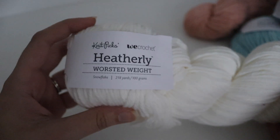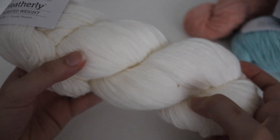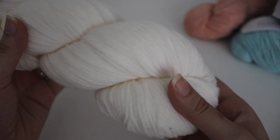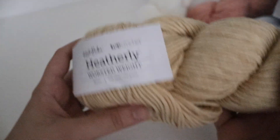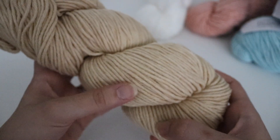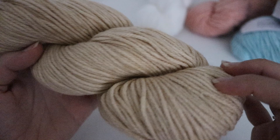And you have your classic white — this is called Snowflake. You can include this with any of these colors, of course. This one doesn't seem to have any heathering to it since it's a plain white, but it's still very pretty yarn. And then this next one is called Butter, and it is more of a light golden yellow color.